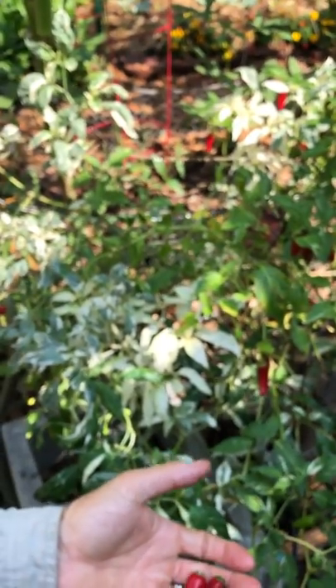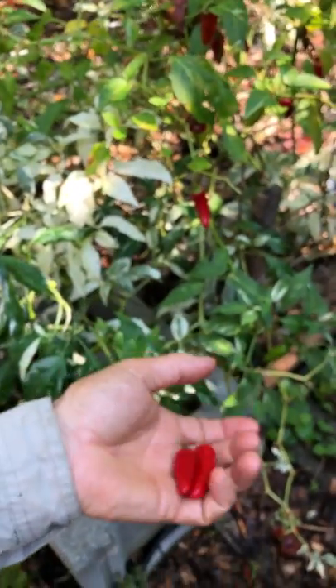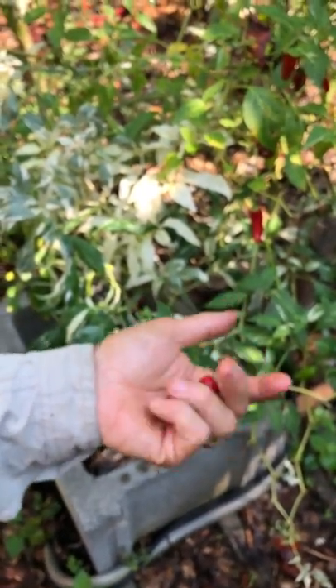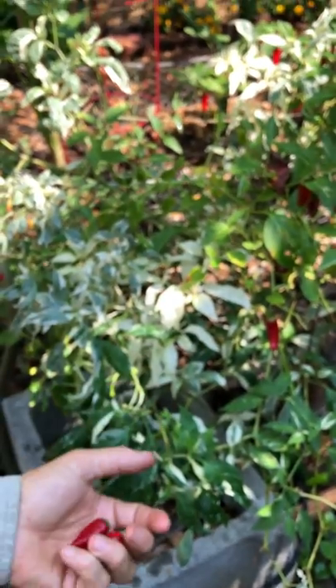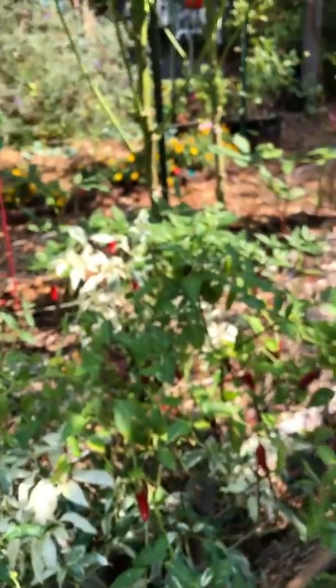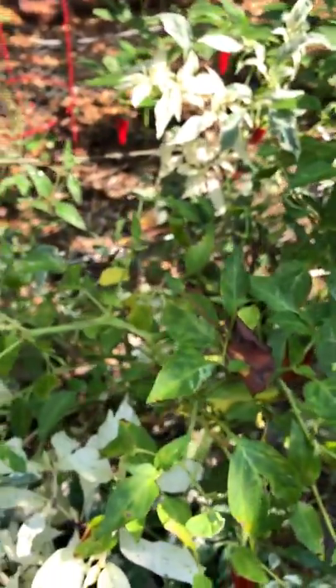They're also good for pest control. You can crush these up and put them into a sprayer along with a little bit of soap and a little bit of oil to make it stick, and it's great — it'll keep some pests away. So if you have sensitive taste buds and you're not that much into hot food, you can still grow it for aesthetic and insect repellent purposes.